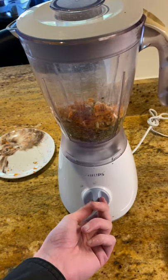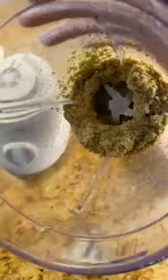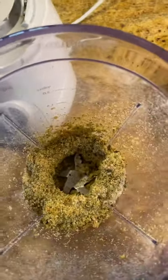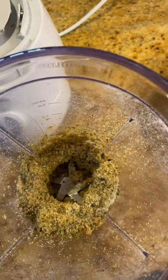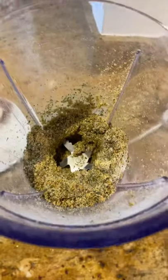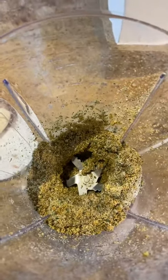The mixture should end up looking like this. It's still a little bit firm but that's okay — that's what we want. You can see it's starting to come together and it's still a little bit firm, which is perfect for what we want.